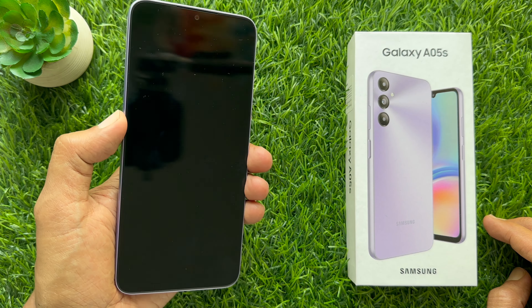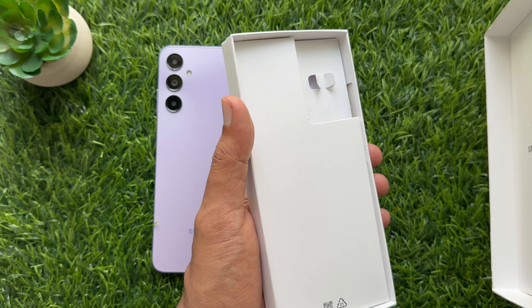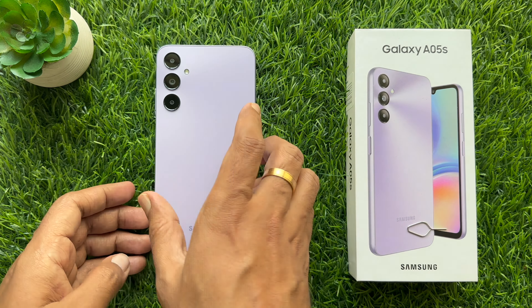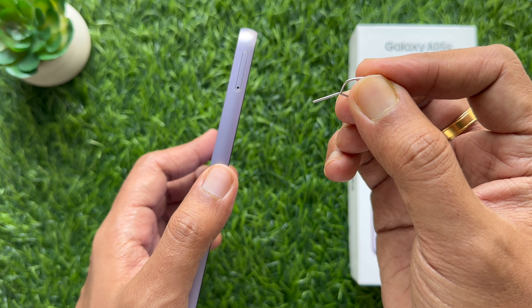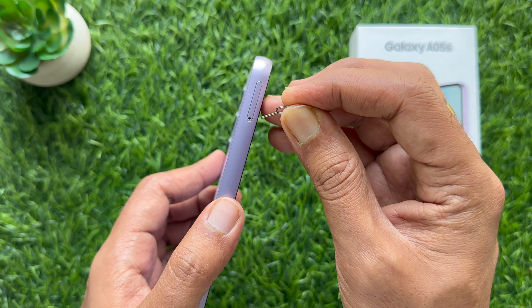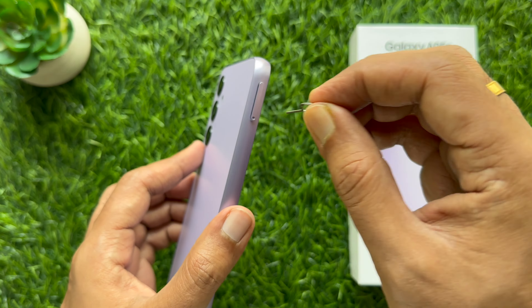To insert a SIM card on your Galaxy A05s, first turn off or power off your phone. To power off your phone, press and hold the side button until you see the power menu. Tap power off two times. That's it — your phone is powered off.